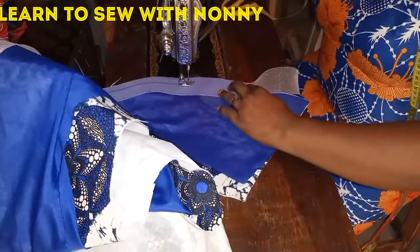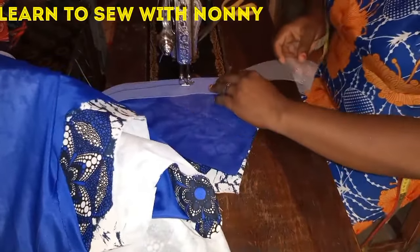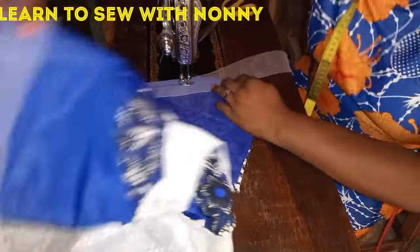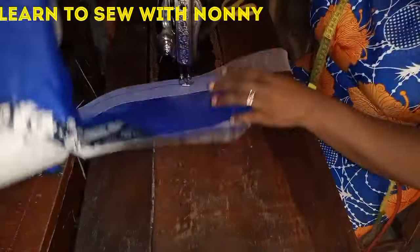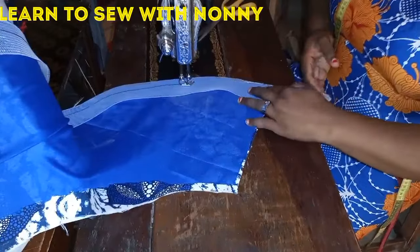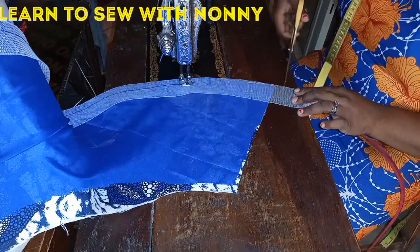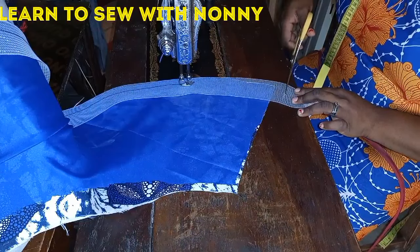Sew from the beginning to the end point of your peplum. I'm gradually getting to the end, and you can already see the peplum is very wavy — you can see the effect the crinoline has on it.